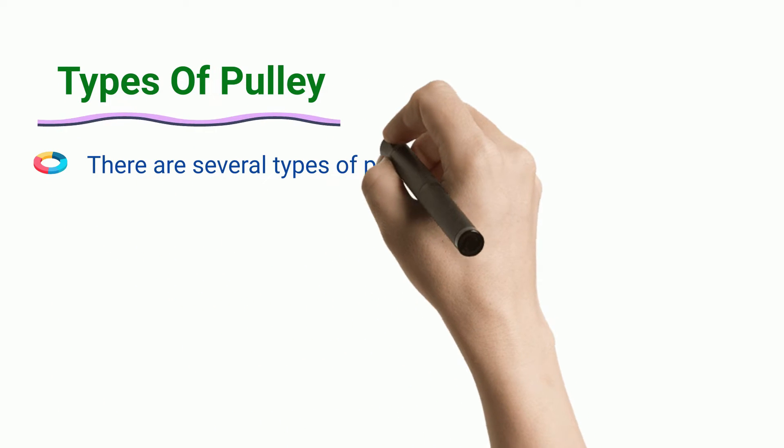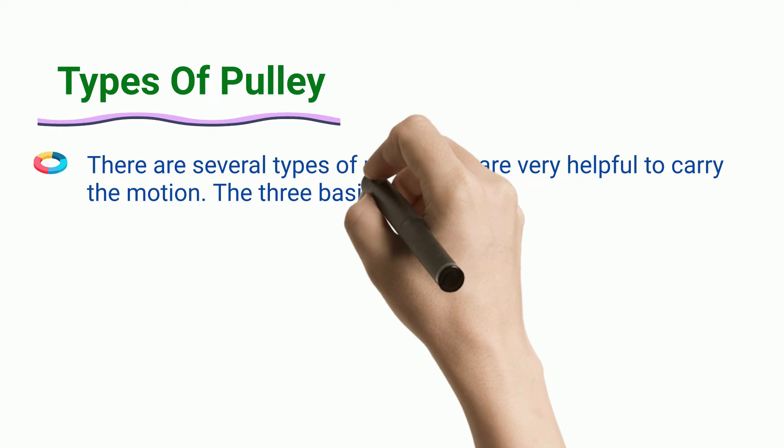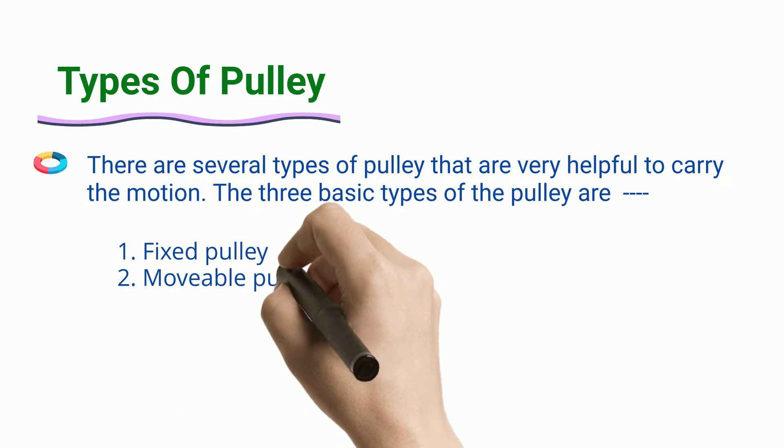Types of Pulley. There are several types of pulley that are very helpful to carry the motion. The three basic types of the pulley are: Fixed Pulley, Moveable Pulley, and Compound Pulley.